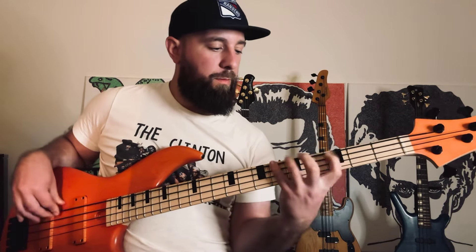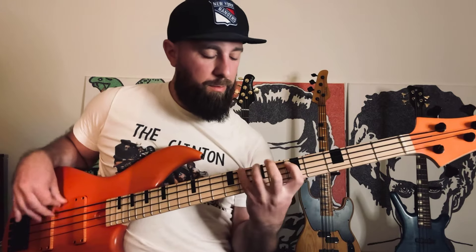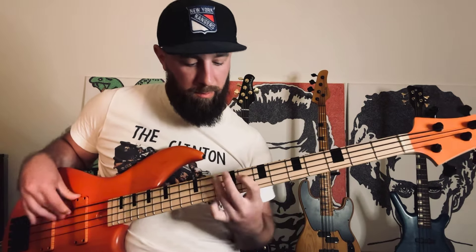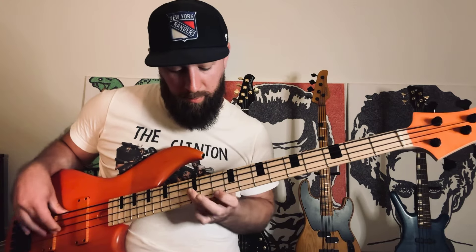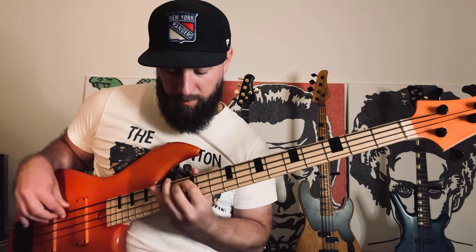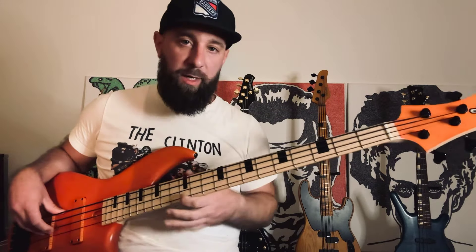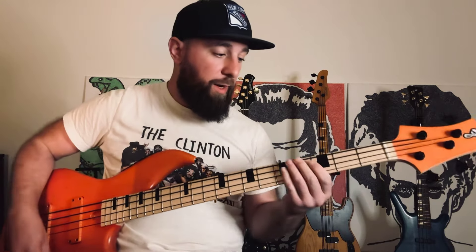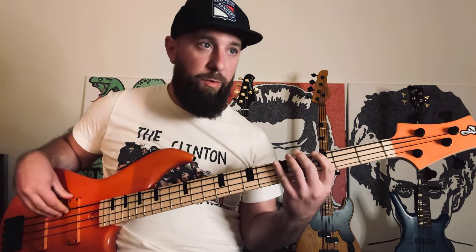Once you have all of those, you can start connecting them. If you wanted to just start riffing on something, an old one that I've come up with, for example, would be...